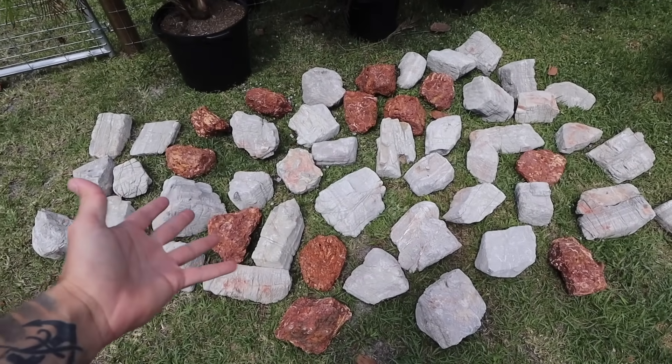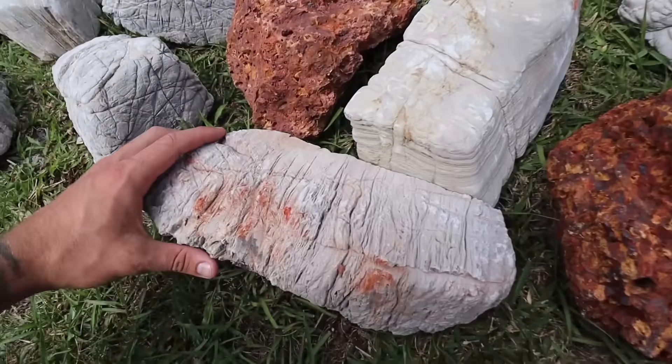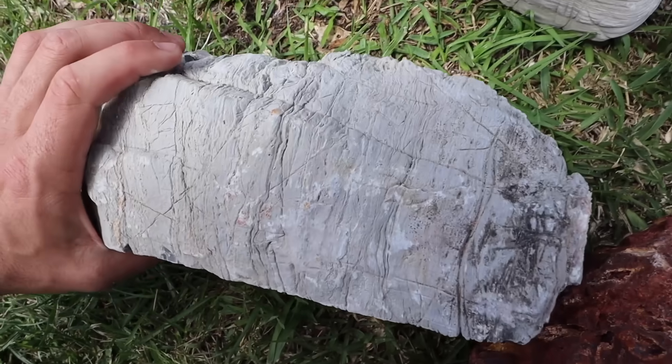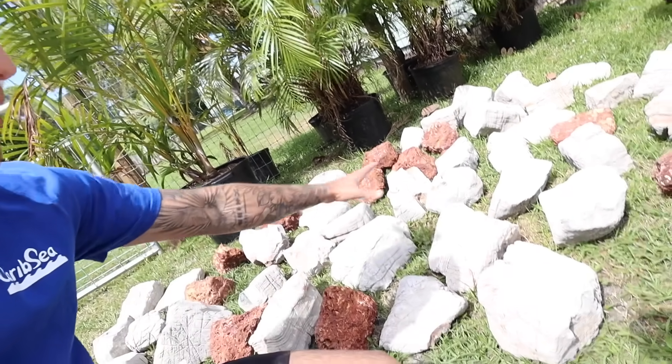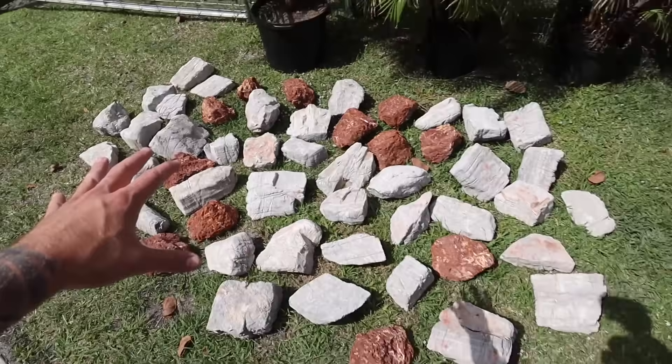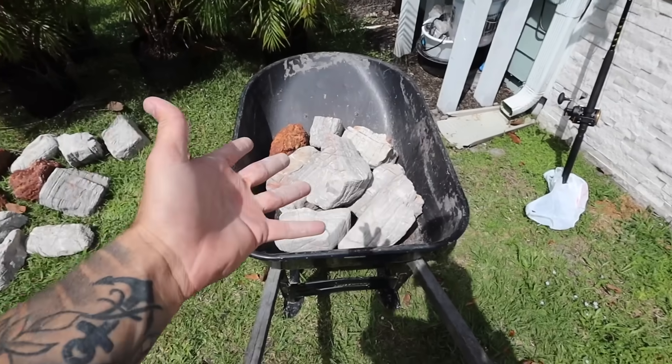Back to the video. As you can see, we have a lot of rock — not a crazy amount, but enough to make a really cool scape. And this rock is something I've never seen before. They call it elephant skin for obvious reasons — it looks like elephant skin. A big shout out to CaribSea. CaribSea actually sent all this rock to us just like they did for the Saltwater Reef Pond. They've been a big help to the channel in making all these crazy projects happen. We're going to make a really cool scape out of all this.